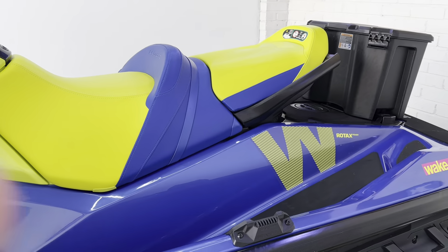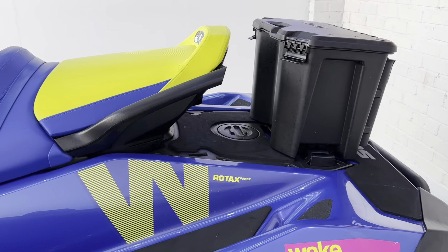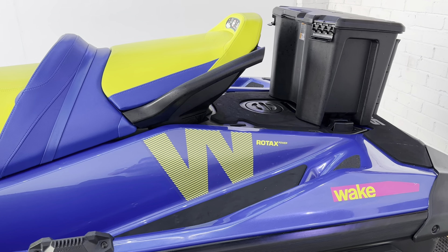Being the wakeboard edition, we've got the wakeboard rack as standard on the side here, as well as the wakeboard pole that fits in the back. Those are two accessories that come with this ski as standard.